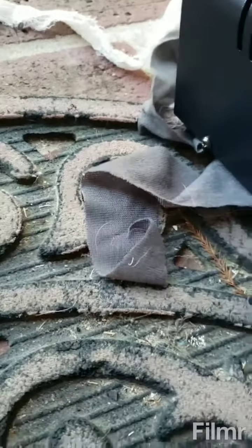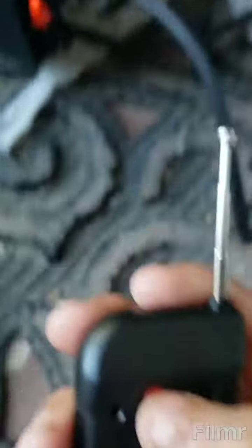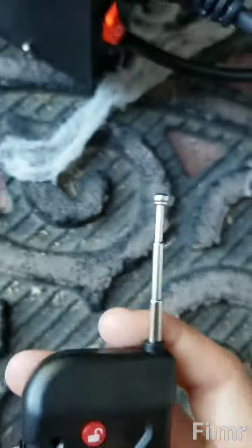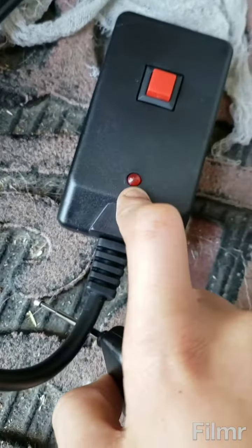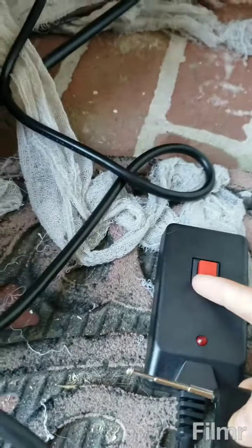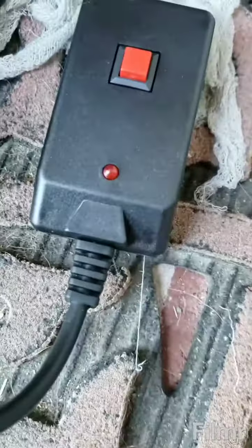So this button right here keeps the smoke machine on, and this is to turn it off. Once this button turns bright red, I can either push this for a second and it'll stop, or I can press the unlock button up here to make it go.